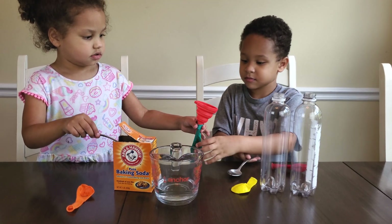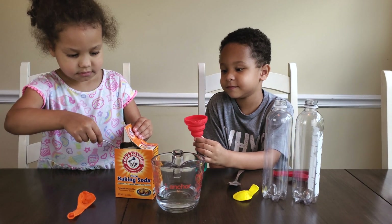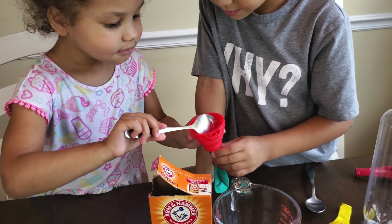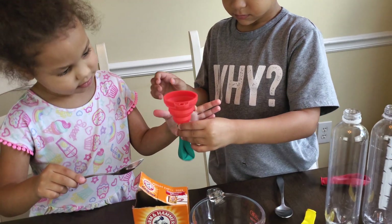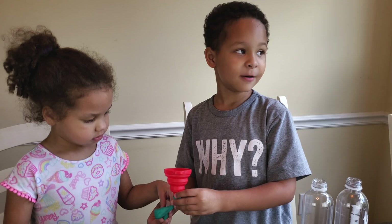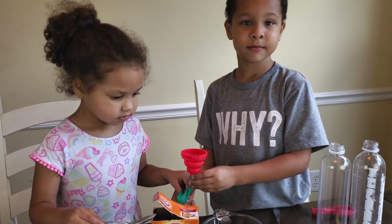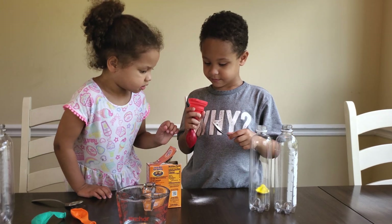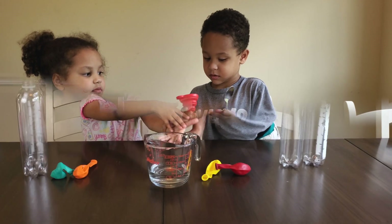Let's do some teamwork. Let's see. Yeah. Look at that. Perfect. Go. Tap it all in. Good job. What does it feel like? A soft pillow. A soft pillow. Cool. Tap it down, tap it all the way down. Tap the funnel. Good job.